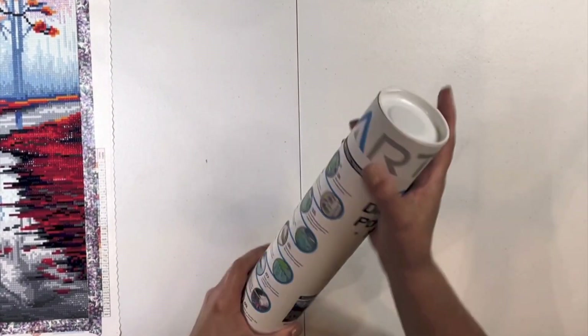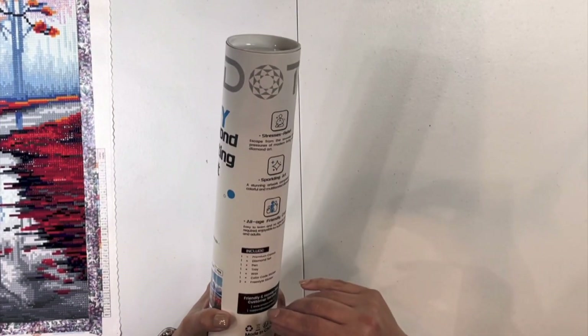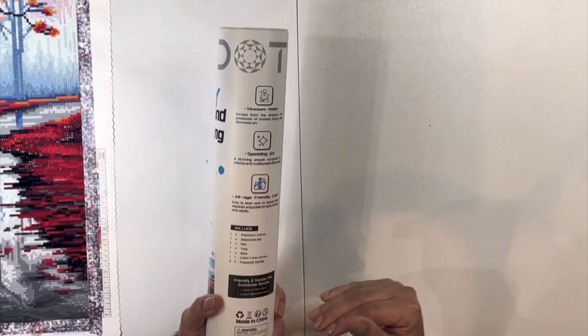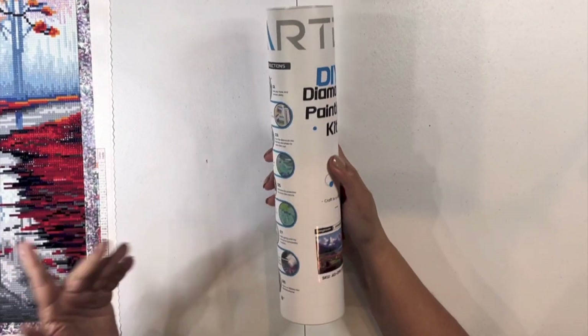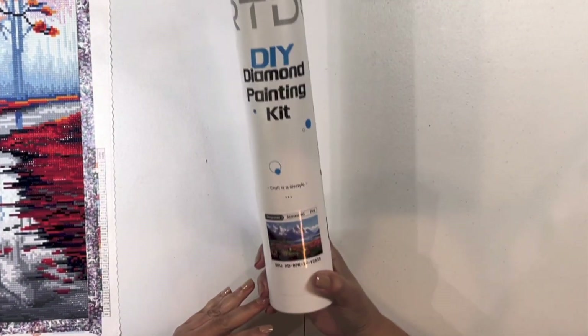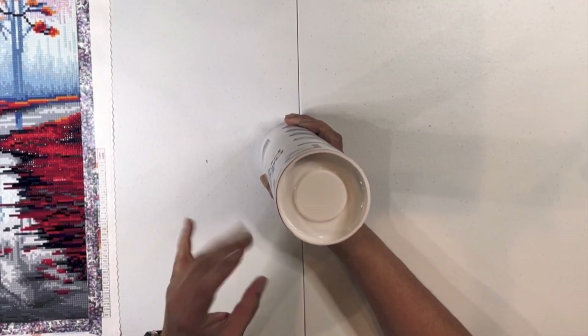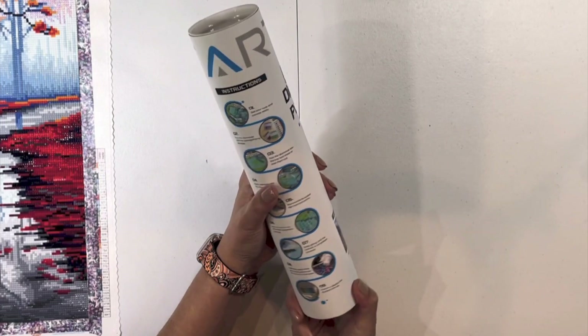I've already opened up the kit — the plastic that was on here. So let's just look at the tube. I love the tube. The tube is great because it looks like one of those picture tubes. So I think it's kind of neat.